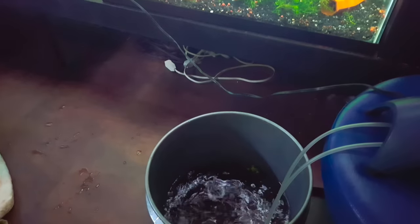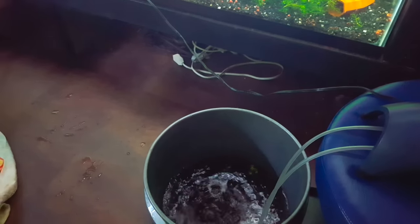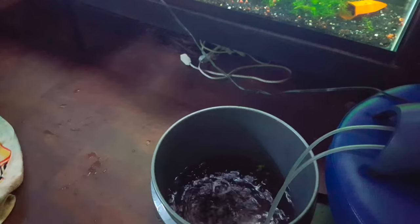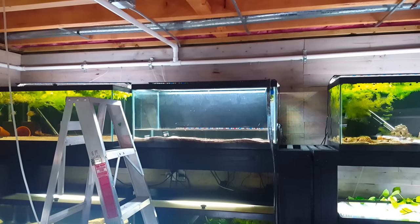They're in this five-gallon bucket. The sponge filter's in there — it's not hooked up but I do have some air running in there. No reason to risk them having any issues. They're in there, they're happy. Look over here — the tank is almost drained.